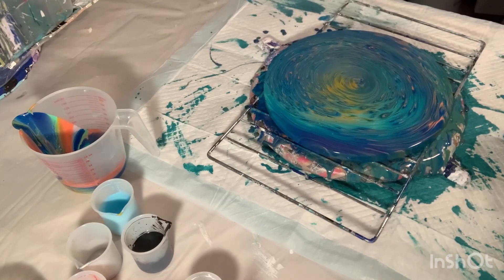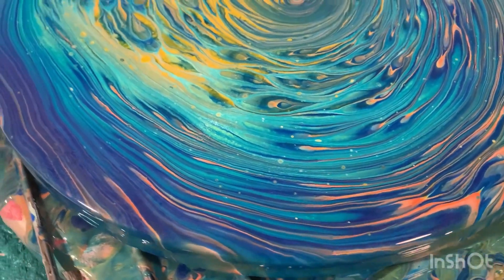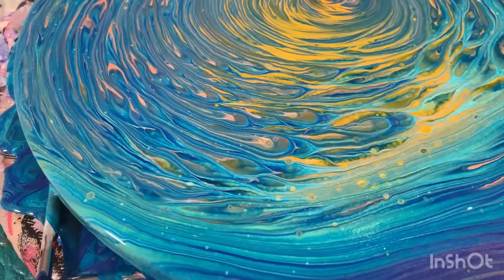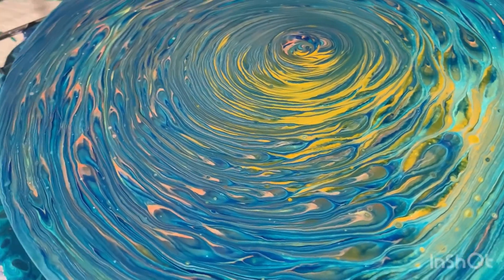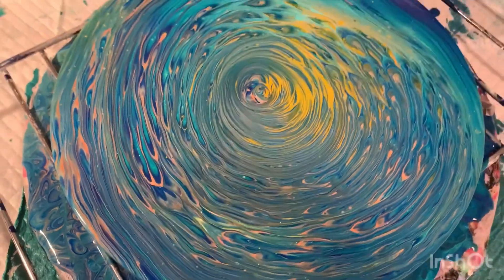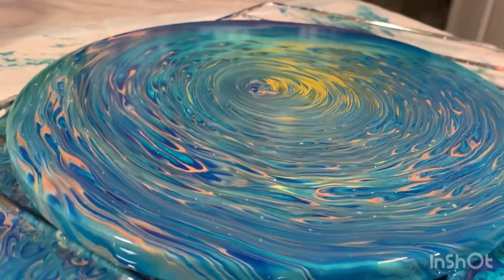And then I will update the end of the video with the dry result. Here is the wet result. Let me know what you guys think in the comments. That color here looks like it's yellow, but it's actually that medium orange from Utrecht. Let me know what you guys think — I really like these colors together. Fingers crossed it dries good; I don't do cup pours often, so hopefully it turns out well.